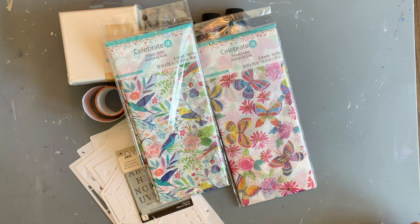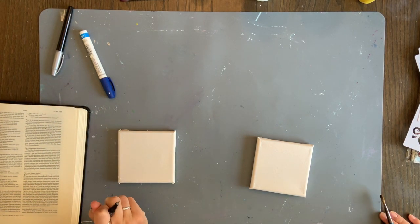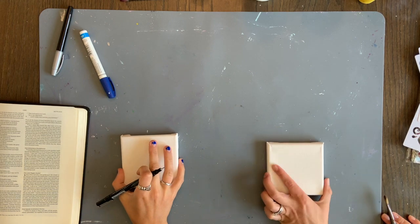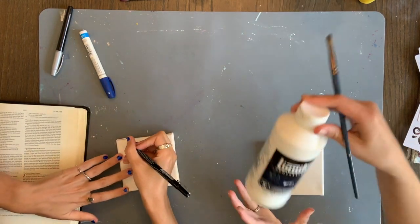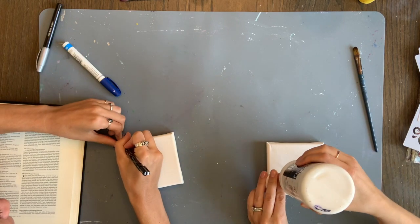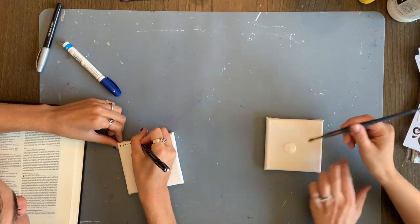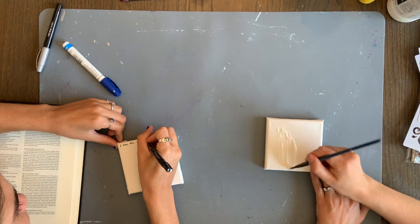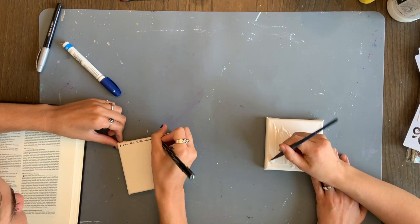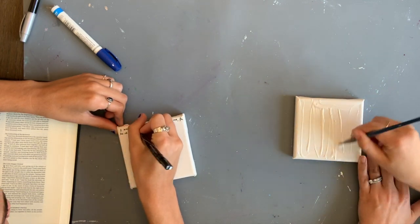Rose and I are each getting started on our canvas. Rose, did you have any idea what you were doing at this point? Absolutely none. I was feeling the pressure of you as a pro next to me the whole time. Well, don't feel bad — I'm gonna have a completely blank canvas for about half the video.